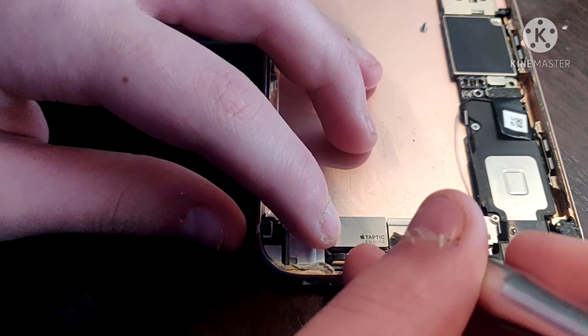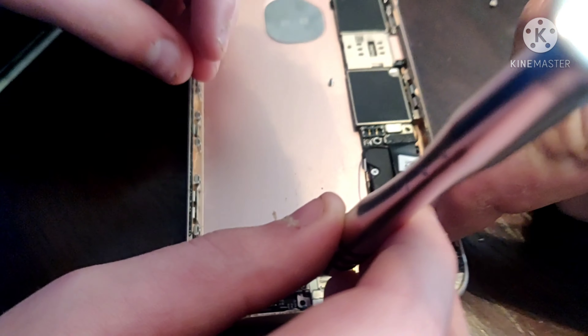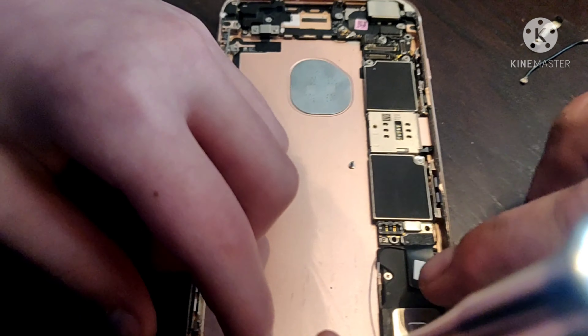Now you pop that back in. Now you can take the screws out if you want to. We have our loudspeaker here. Oh, speaker — yes. Here's our top. And this here is our motherboard.